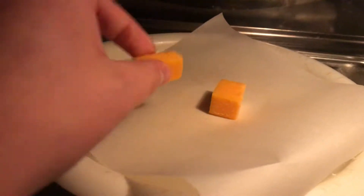Hey everybody, Christy here. I wanted to see what would happen if you stick two cubes of cheese in the microwave. Would they melt appropriately or get burned? So let's see.